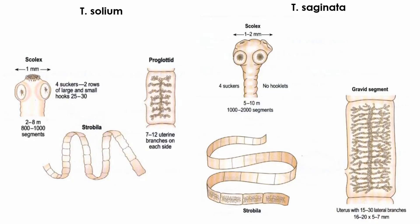In the diagrams — note the diagrams are reversed — saginata shows a quadrate head with four suckers and more than 10 lateral uterine branches with over 1,000 longer segments, while solium shows four suckers with a rostellum and hooklets and fewer than 10 lateral uterine branches.